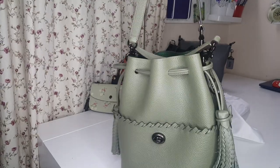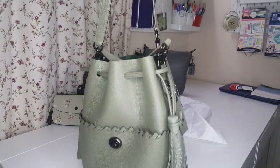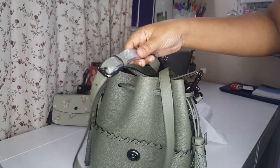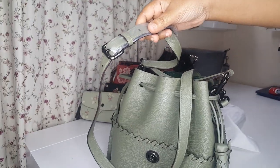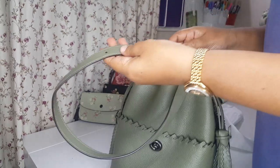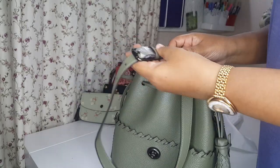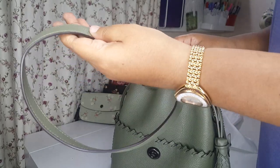This is the crossbody configuration. It has an adjustment setting of about six settings altogether - one, two, three, four, five, six settings. So you can adjust it for six different lengths.